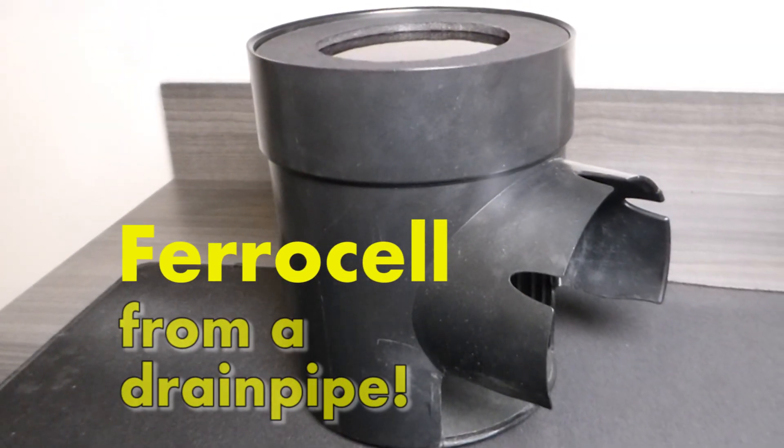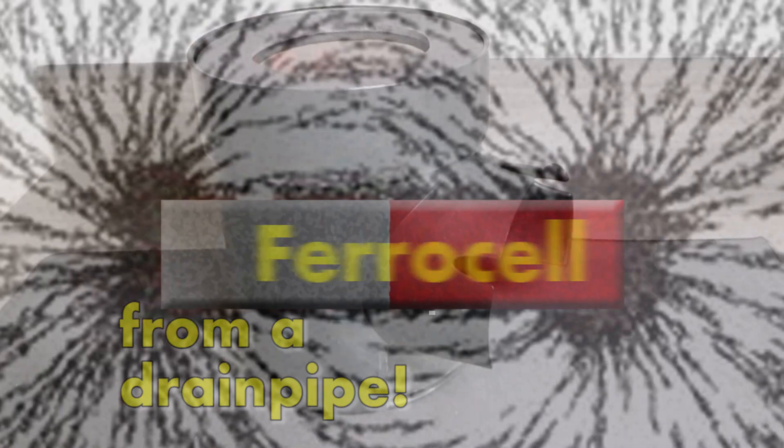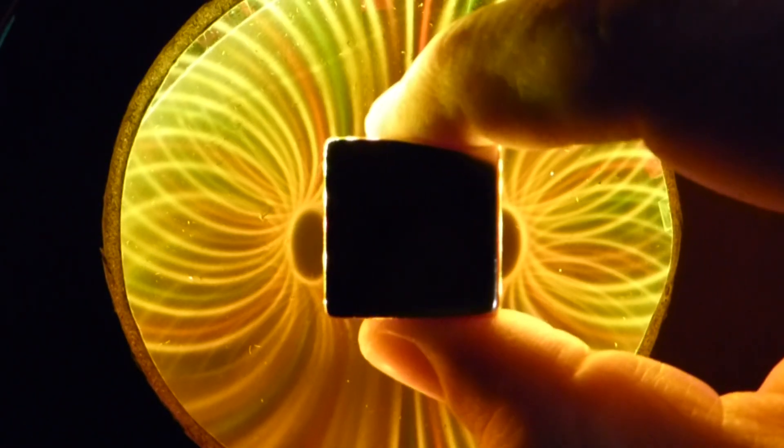It's called a ferrocell, and it was made from a drain pipe. Have you ever seen that basic demonstration where you sprinkle iron filings over a magnet to see the magnetic field? Well, this is a way to see magnetic fields that's way, way cooler — it's almost like a superpower.